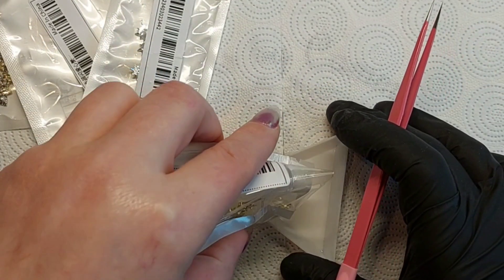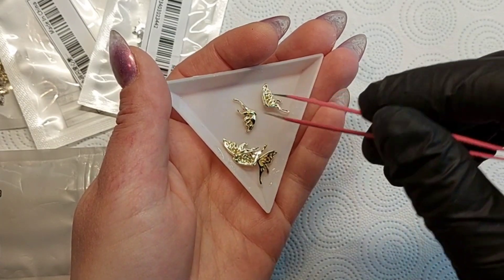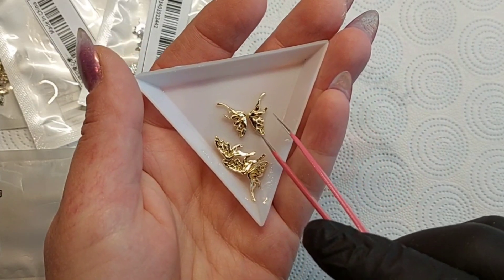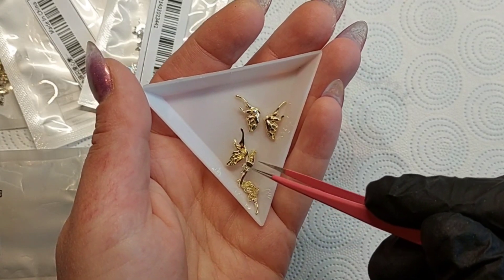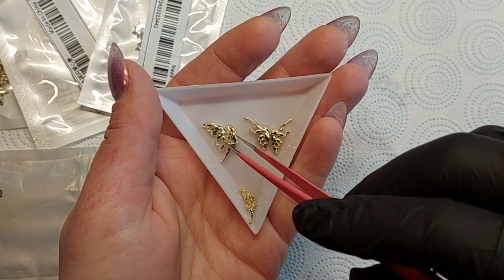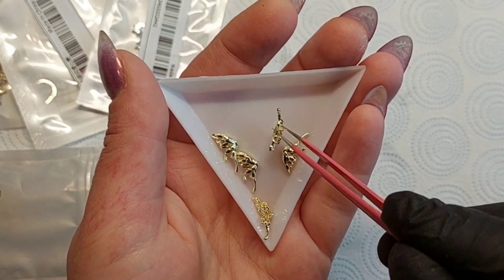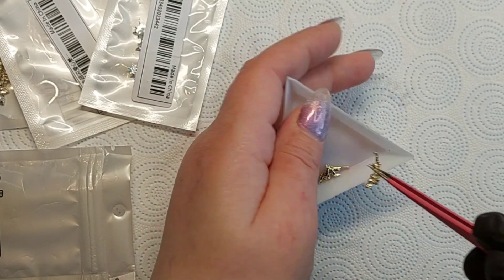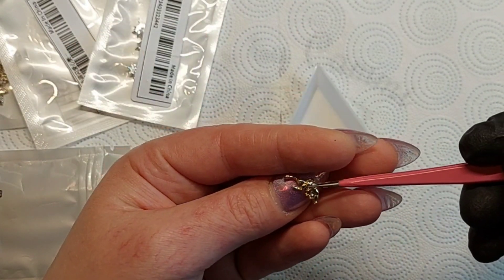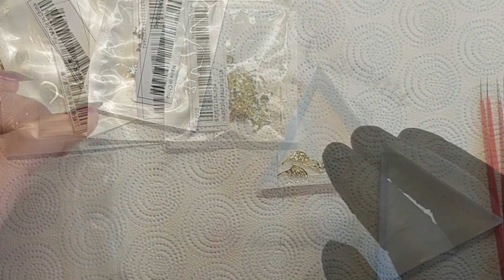Next we have some butterflies, but they are half butterflies. I didn't know that some are left side and some are right side - that's really cool! So you have both the left and right side of the butterfly. They are just plain gold, no crystals on them, but they're very pretty and they will look gorgeous on a long nail.